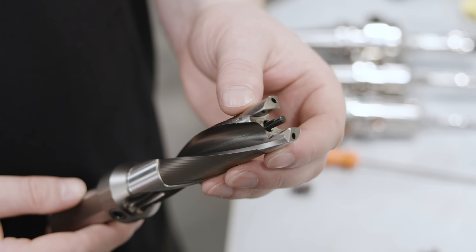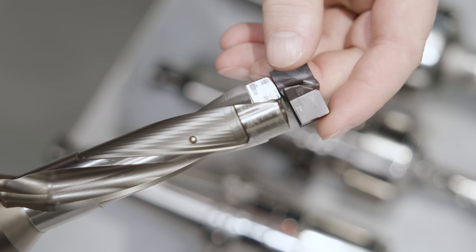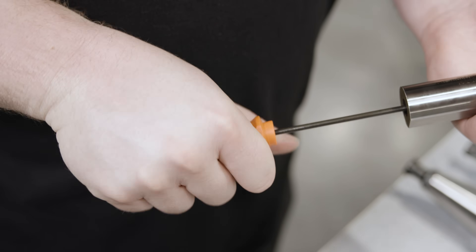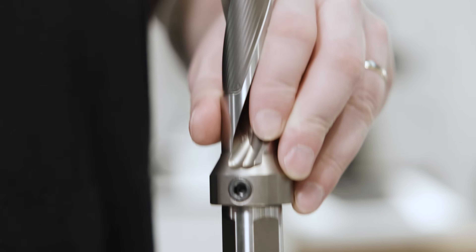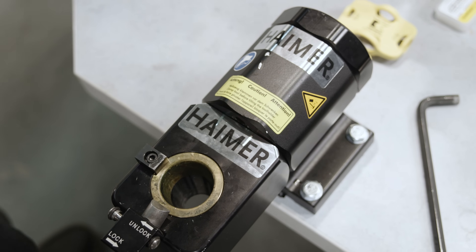We're also going to be using Kennametal's KSEM modular drill. This insert is seated with a screw that's tightened through the back of the drill body. Thanks to the added security of the screw, the KSEM has the strongest pocket of any modular drill Kennametal has, making it ideal for heavy machining applications.